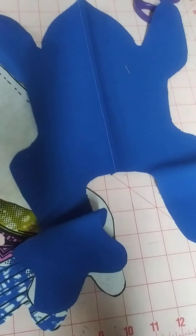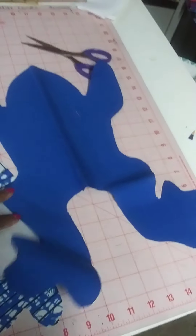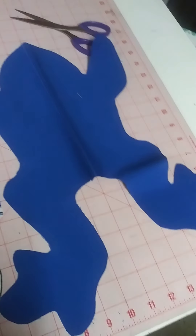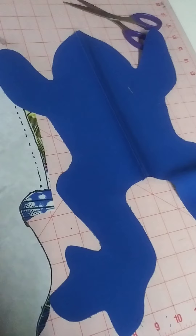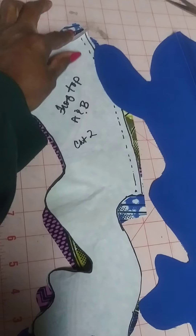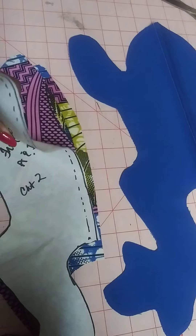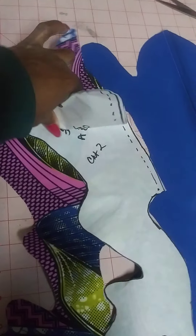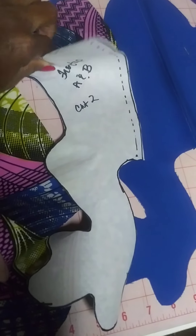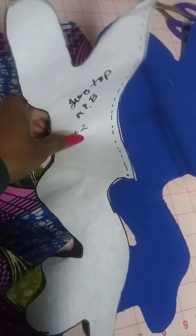I don't know why I'm being so fussy with all of this, but I am. For the front two pieces I used my African print fabric, and I just peel this backing off. I can reuse this a number of times to make another frog.